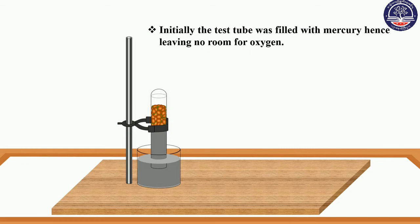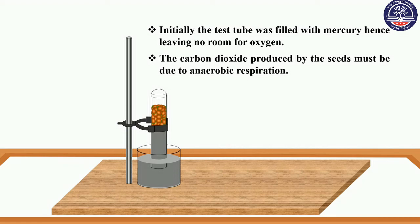Oxygen is not present in the test tube. Therefore, the carbon dioxide produced by the seeds must be due to aerobic respiration.